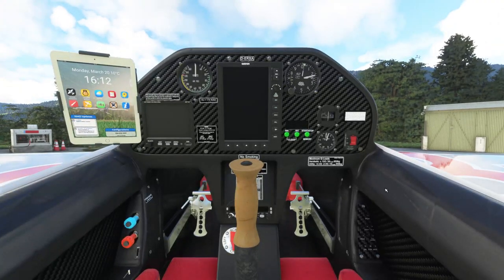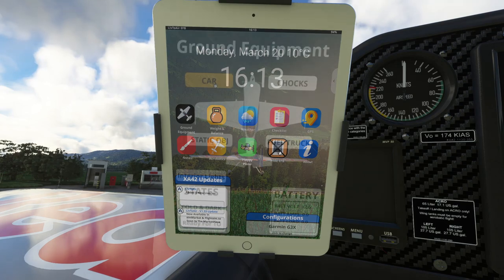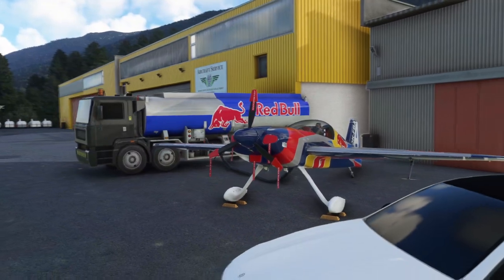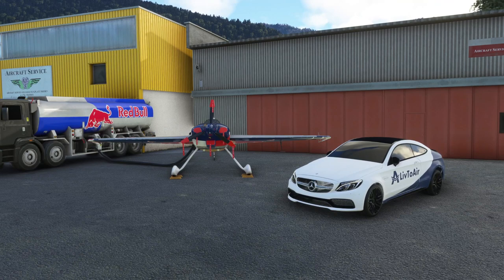Moving into the cockpit area, there's a tablet on the left-hand side — an EFB placed there by the folks at Live to Air. It has nine apps: ground equipment, weight and balance, weather, checklist, GPS, notes, aerobatics, a flappy plane game, and an about page, along with a hide EFB button. Within the ground equipment options you can select car chocks, fuel truck, and static objects. You can change states between ready for takeoff and cold and dark, and turn on interior lights. This allows a Red Bull fuel truck and a Mercedes to appear — the fuel line is added to the aeroplane.